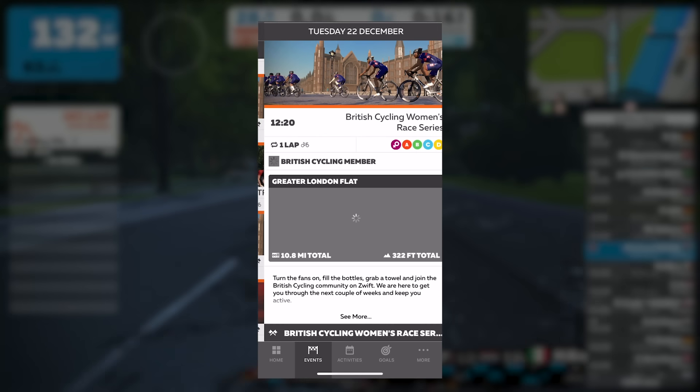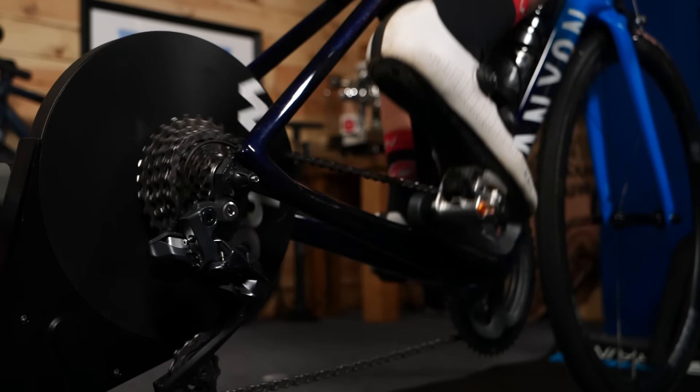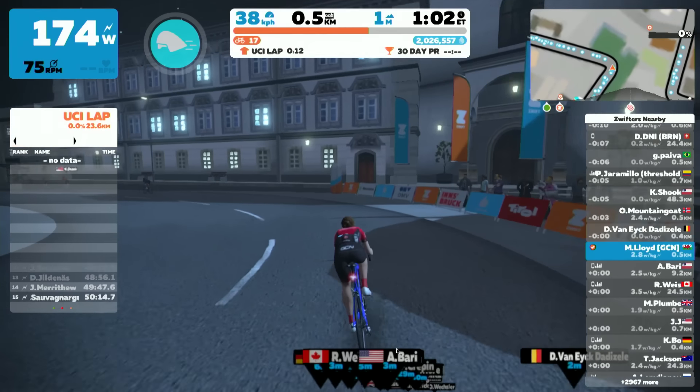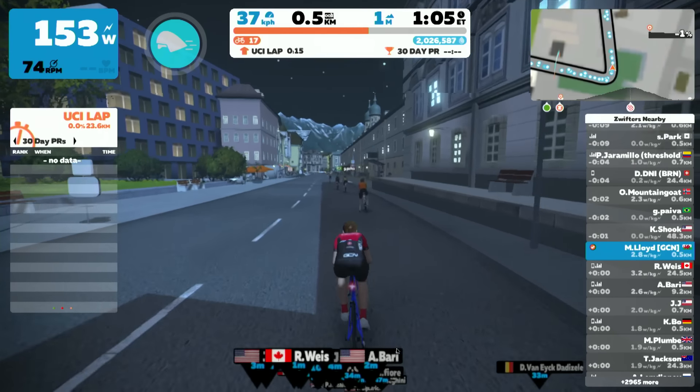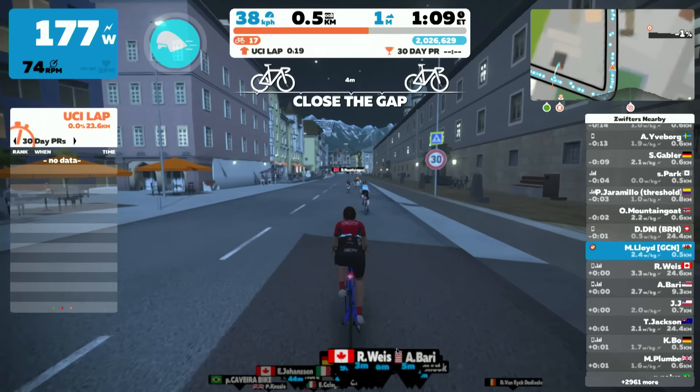There are also women-specific races and events, which is great when you just don't fancy riding with the men. When you're riding on Zwift, you'll always be able to see your watts per kilo — these numbers will constantly change, but if you're putting out an even effort they should stay around the same. If you're pretty new to cycling and doing a race, I would recommend starting off in category D, or if you're fairly confident, C or D. If you get on well, you can always move up a category. It does take a while to get used to how the races work, and if you get dropped because the race is too hard, do not worry — it happens to the best of us.